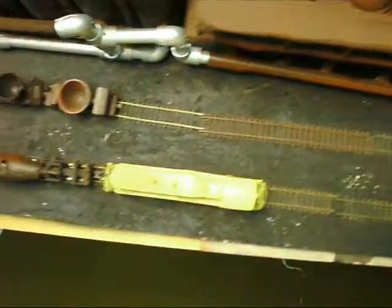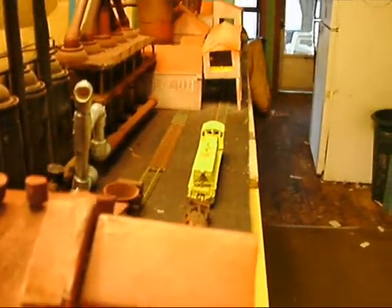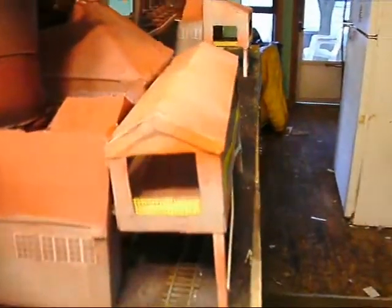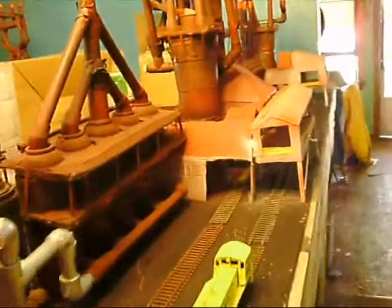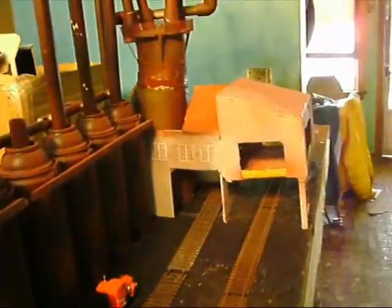Now we're going to try something here. The next thing I'm going to do is cut these openings here to put the slag track all the way through to the last furnace over there. I have cut the openings for the slag cars in each one of these. Now I just have to place them to figure out exactly how these are going to go. I will probably end up moving these back a little bit.